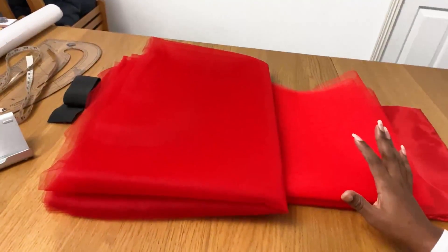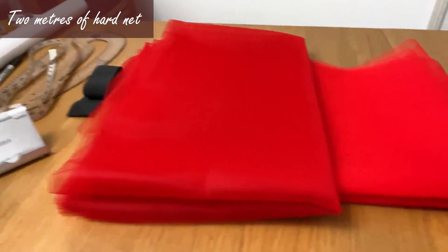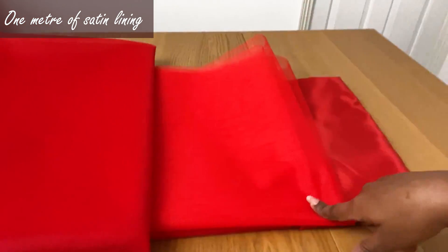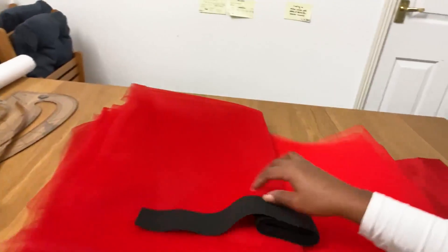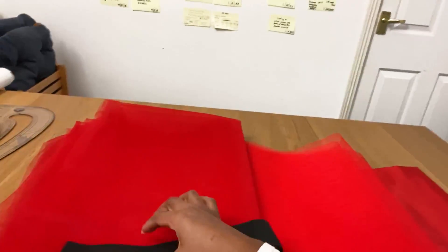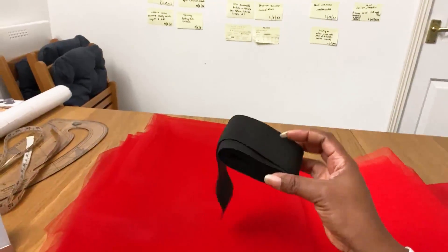I have the soft red net — I got six meters of this one. I have the harder, tougher net that gives the skirt more volume — I got two meters of that. I also got a simple satin lining, one meter of that. For the waistband I'm keeping things simple with a good old elastic, about two inches in width — I just had some at home.